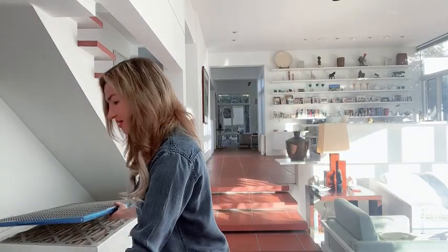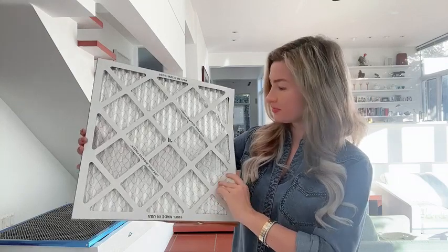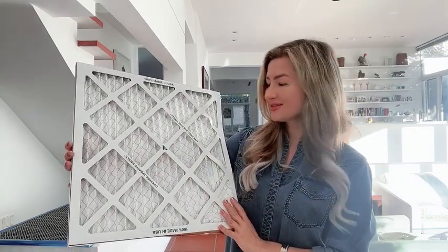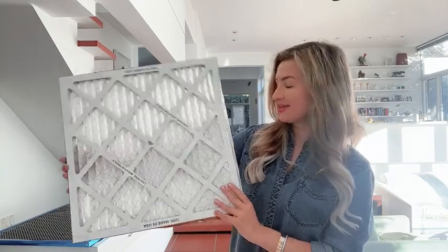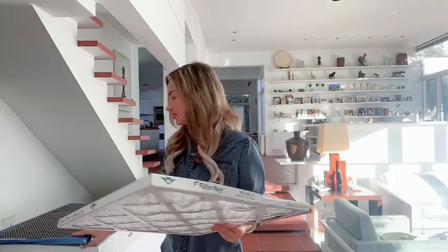Here is our smaller filter — you can see it also comes with wiring on the back. It's made in the United States and it protects from pet dander and dust mites.